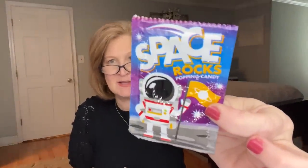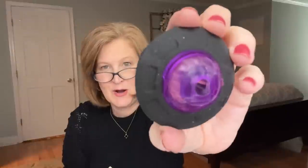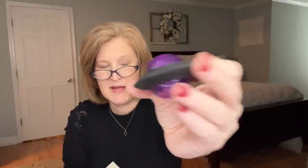She put candy in here — space rocks, a popping candy. What kid is not going to love this box? It's like a treasure box. Next we have a pencil sharpener shaped like Jupiter or a UFO — you put the pencil in there. How clever is that?